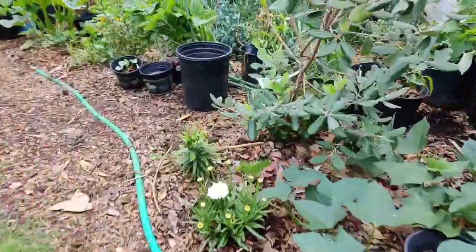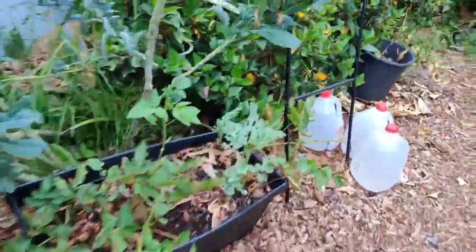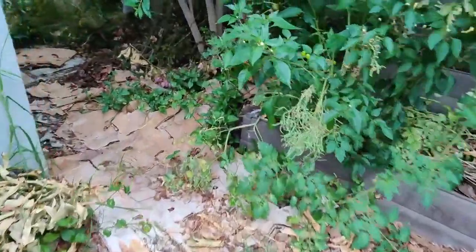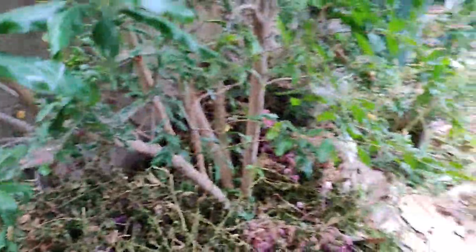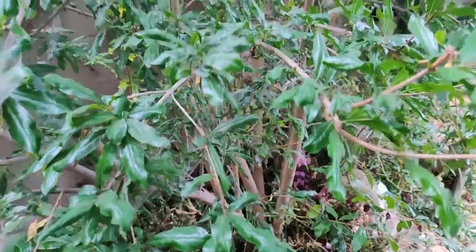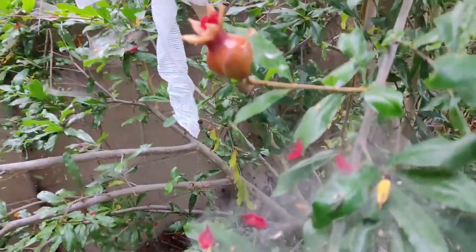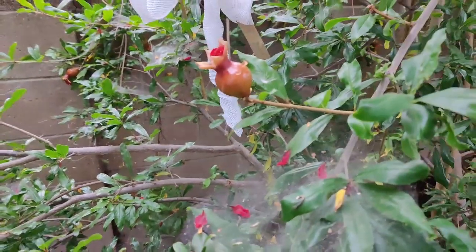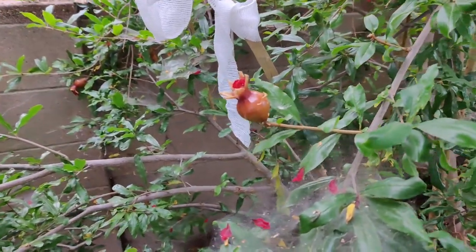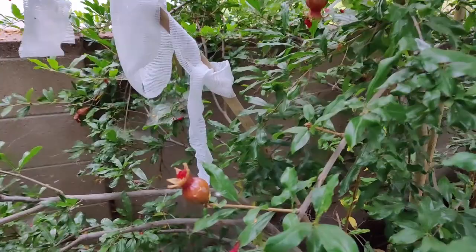It may be grown in a pot or in the ground, and in cooler zones it's recommended to grow it in containers and move it inside in the winter. This is my Utah Sweet pomegranate. Now let's walk over to my Wonderful pomegranate. Here it is — it's quite tall, about 10 to 12 feet tall. I also have one sitting right next to it. I've been covering it because I'm trying to keep animals off it.